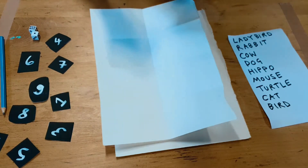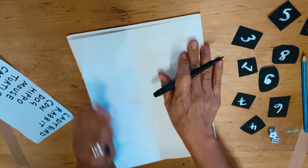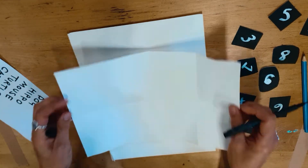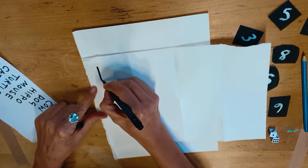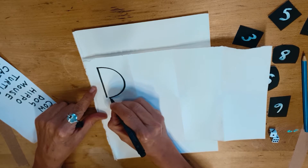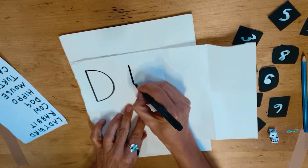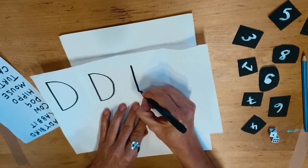I'm going to use a pen but if you've only got a pencil that's okay. Turn your piece of paper to its side — we call this landscape when it's on the side. And you're going to draw a big capital D. You're going to repeat this for every box, so you're going to have eight big capital D's.